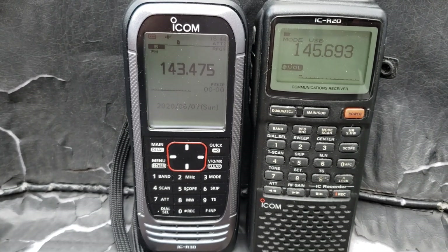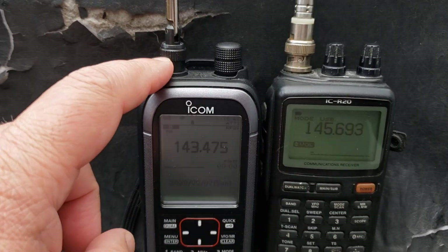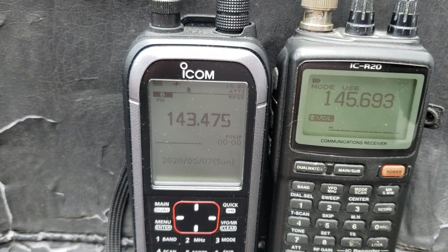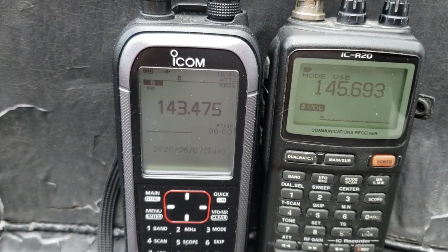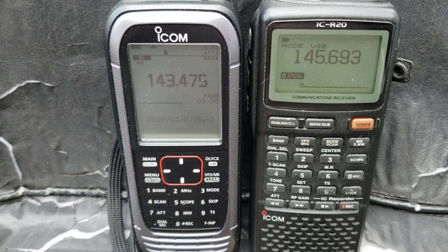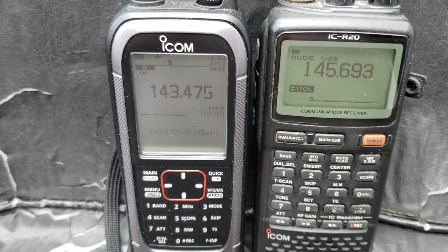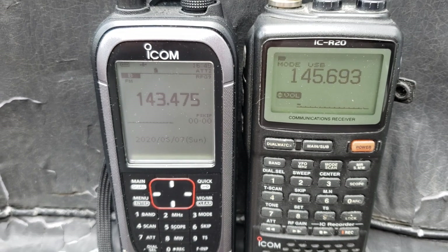It definitely can't cope well with outdoor antennas. If I put the MLA-30 on it — because this is an SMA connector — it overloads quite easily on the HF bands. You have to use attenuation heavily. Comparing the overloading of the ICOM ICR-30 on HF with the MLA-30 loop, regular portables like the Tecsun PL-680, the C.Crane SkyWave SSB, and the XHData 808 actually cope better than the R30 with the MLA-30.